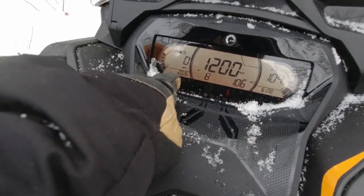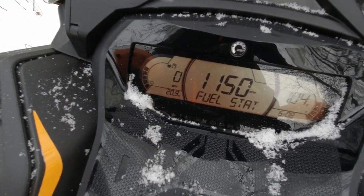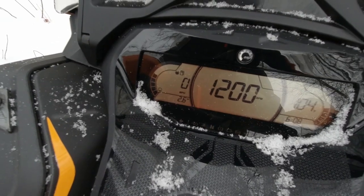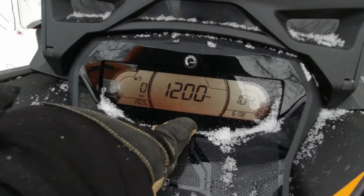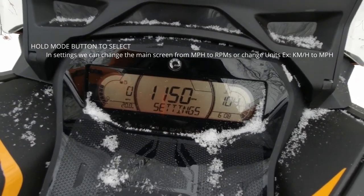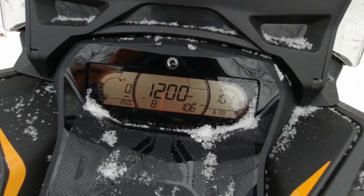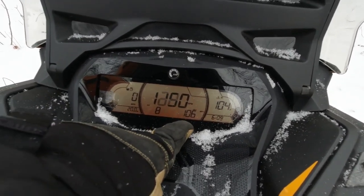Right now it says 20.9 miles on the odometer. If you hit the set button, it'll start scrolling through: Trip A, Trip B, engine hours, and back to the odometer. Then you hit the mode button and you can go to settings. From there you've got speed stat — we've got an average of 8 miles an hour and a max of 106. We haven't topped out this sled yet; we're still in break-in.